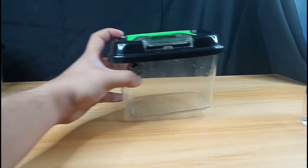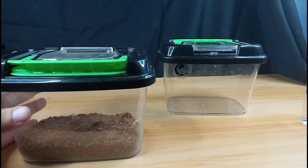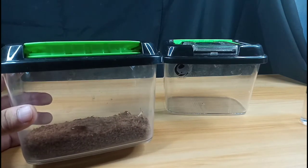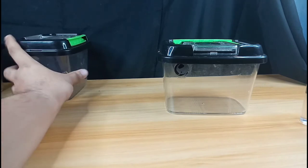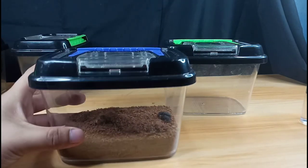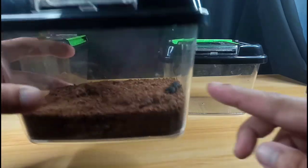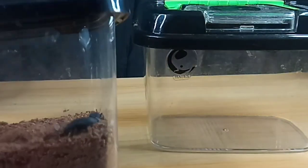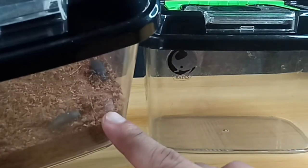Look at this other enclosure — I put some substrate to change things up, but sometimes when you do that the feeders can escape. I tried to feed this mantis with some super worms but she wasn't interested, so the super worms transformed into beetles. If you see something like that, please remove it immediately.